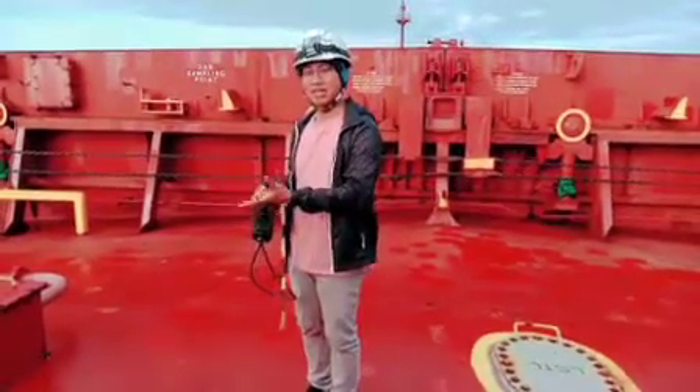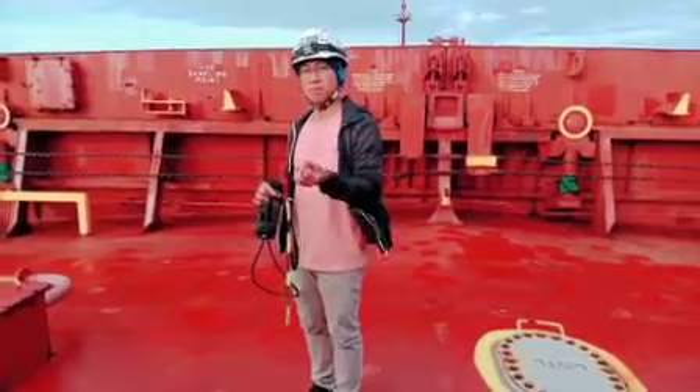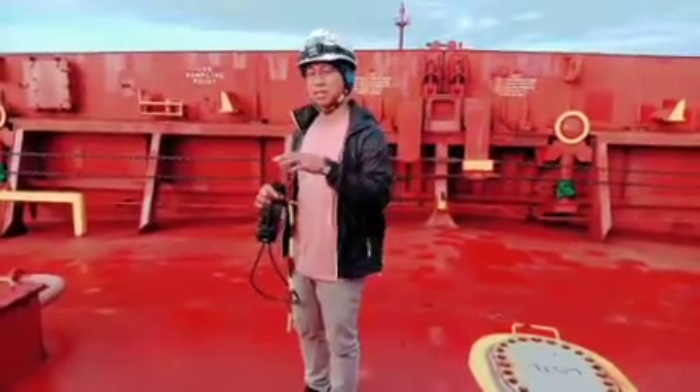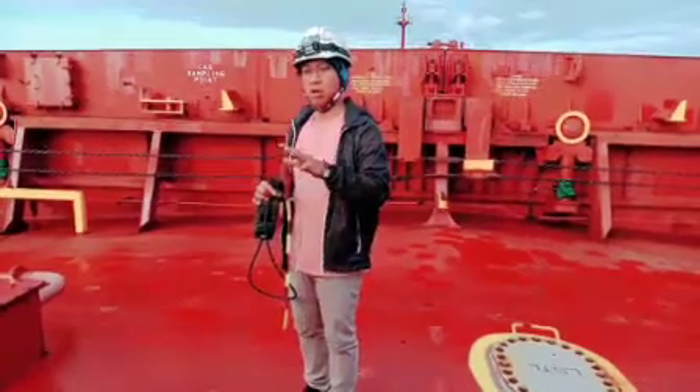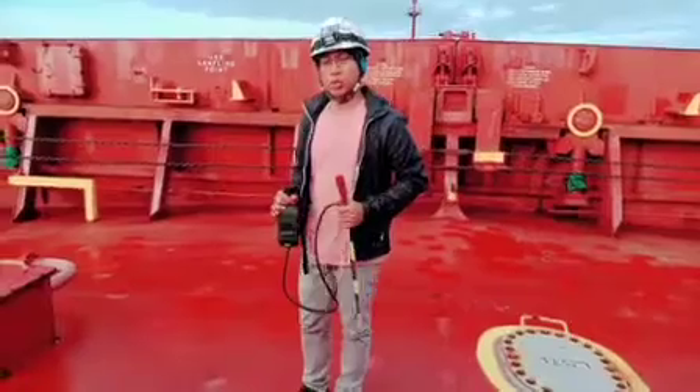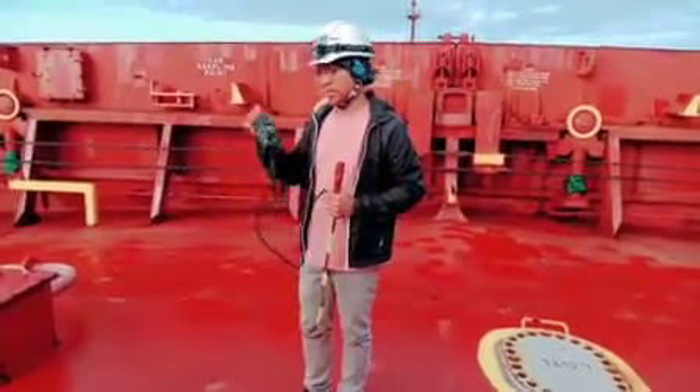We check for methane gas at the lower explosive limit percentage, carbon monoxide, and the presence of oxygen as well. The equipment we normally use for this is the gas detector.